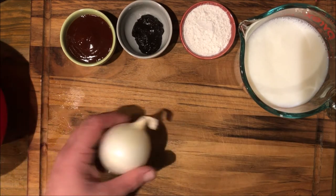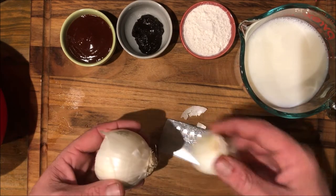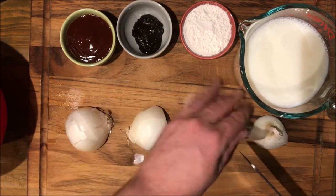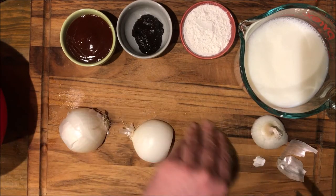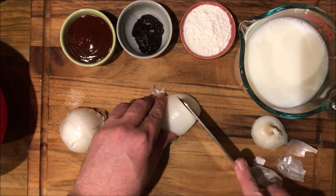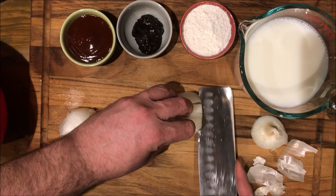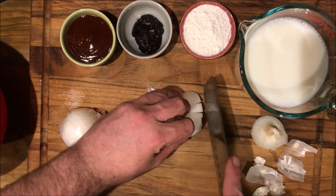I'll show you how to deal with an onion. Cut the stem part off first — you save the root. Then cut it in half; that makes getting the skin off a lot easier. You save the root because it gives everything something to bind to, which makes chopping a lot easier. Then go all the way up to the root, straight down, pinch your fingers in, slice twice across, then slice down.